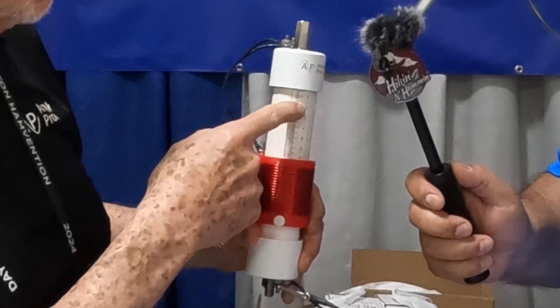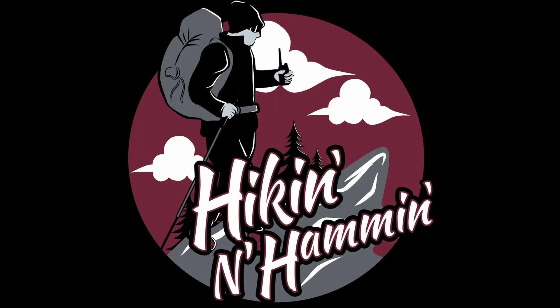Grab your pack and your radio, it's time to go hiking and hamming.